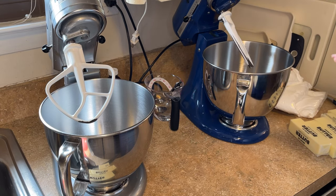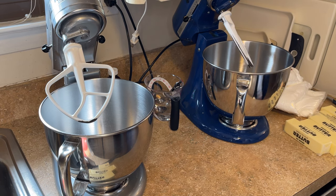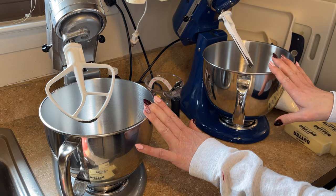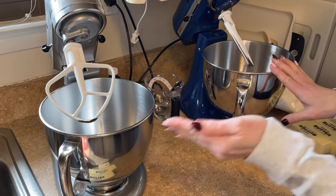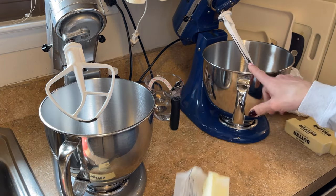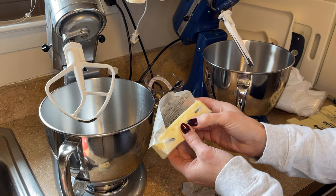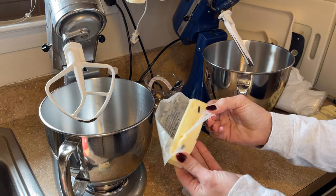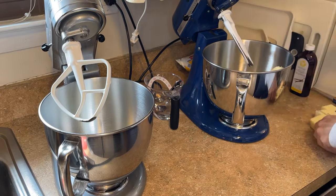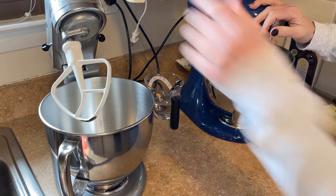Those are all the ingredients for one batch. I'm making three batches today, so I've multiplied everything by three. I have two mixers, which has changed my life — it makes things so much easier. If you only have one mixer, you'll just have to empty the bowl and remake it twice. We start by adding two and a half sticks of soft butter to each bowl. The butter should be soft enough to indent with your finger but not so soft it's melting. I'll put both mixers on medium speed for about 30 seconds to whip the butter.